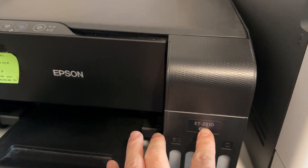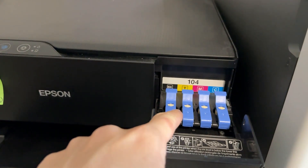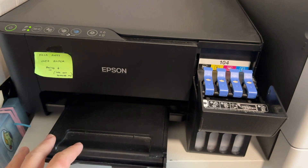Hi everyone, today I'm going to show you how to refill the ink on the ET2710, which is an EcoTank Epson printer. This uses an EcoTank instead of traditional ink cartridges, despite the fact that this is an inkjet printer.